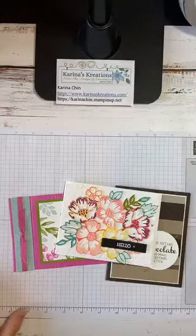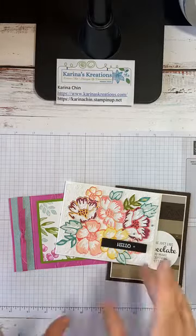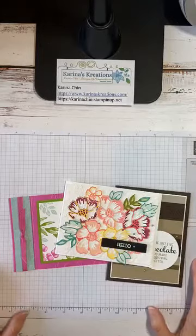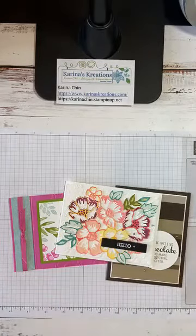I decided to host a catalog kickoff party next Thursday, August 6th, and I'm going to run it until Saturday, August 8th. Now if you love what you're seeing, you may want to actually order on August 4th because that's when the catalog goes live. Oh my gosh, I'm so excited.